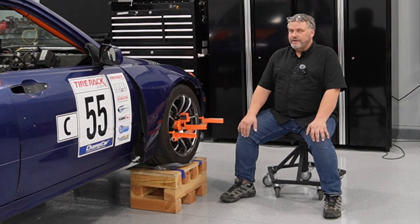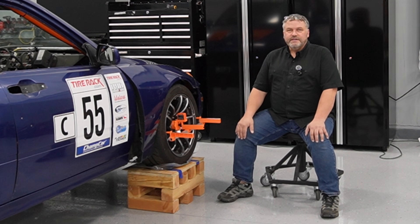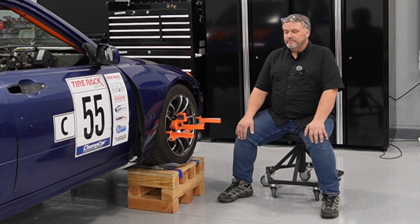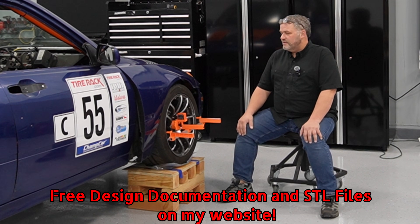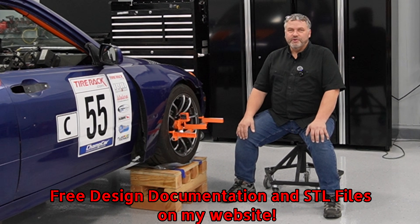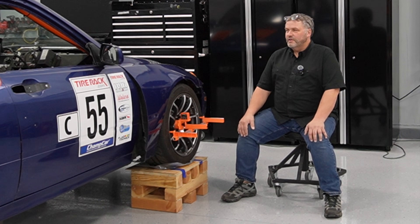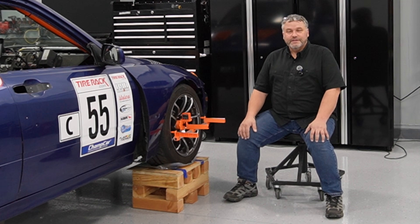I know it's not perfect, but I wanted to share it with you guys today — see if we can get some more folks to try it, give feedback on how it can be improved, and make a generally available system where you can download the parts, put it together, and have a little bit better mousetrap. So without further ado, let's jump into the design.